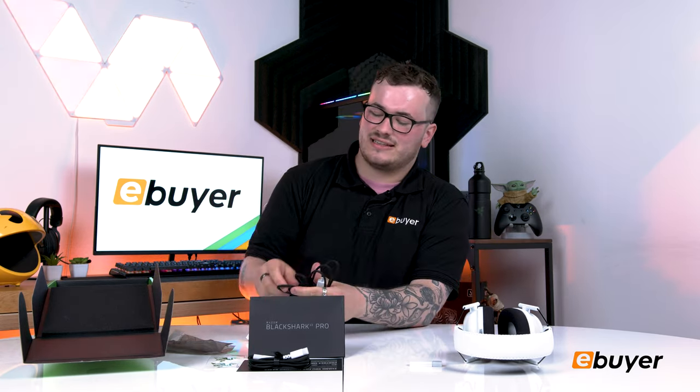It also comes with an extension cable, which I always love. Not many headsets give you an extender, so it's really cool to be able to plug it in, charge it, and keep playing at the same time.